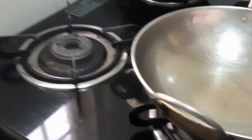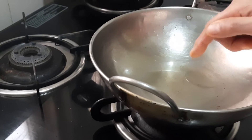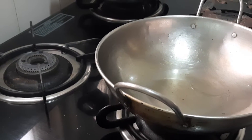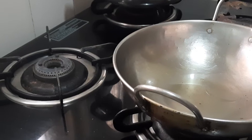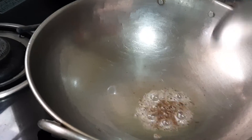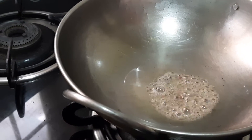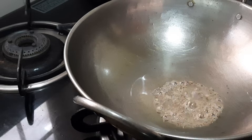I have kept the pan and added one and a half tablespoons of oil. Once it becomes hot we'll add the jeera. I have added quarter teaspoon of jeera. Once it starts spluttering we will add the ginger, garlic, and chili.